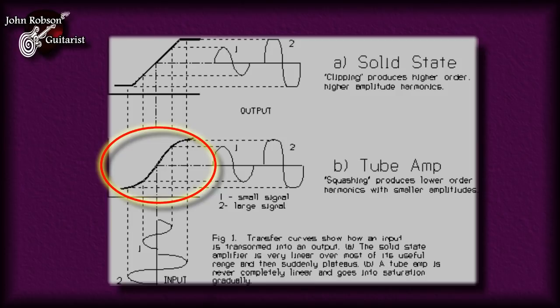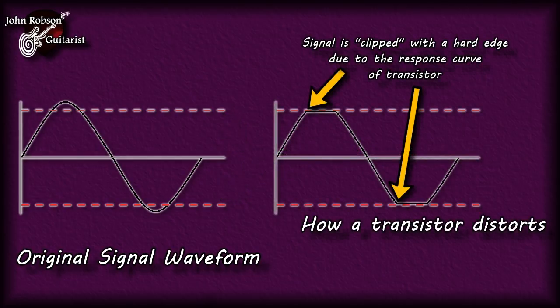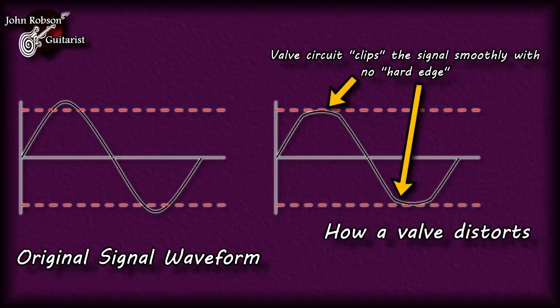The real difference comes when we look at the output signal from these circuits. With a transistor, because of the plateau that happens when you reach the clipping point, you get a very hard edge to the clipping - which is literally what gives the sound a hard edge and makes a lot of solid state amps sound quite harsh. However, when you drive a valve amp circuit past the point at which it begins to clip, because of the different response curve which avoids that hard plateau, it distorts in a much softer way and produces a more generally pleasing sound when driven into distortion.